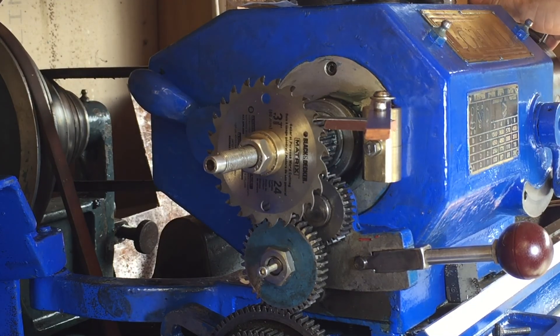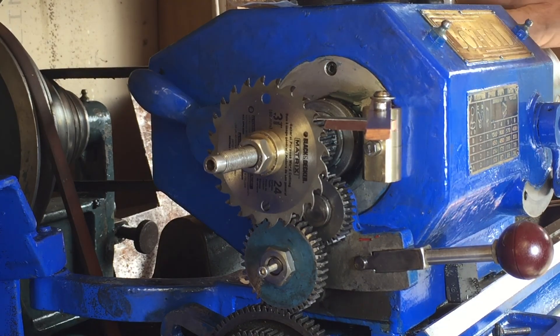Here's the finished product - you can see the bronze mount for the clicker and the saw blade. I've used this successfully a few times already.